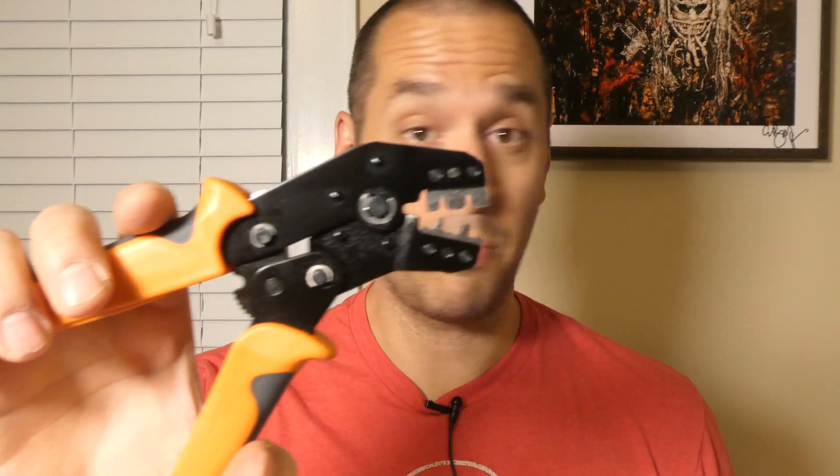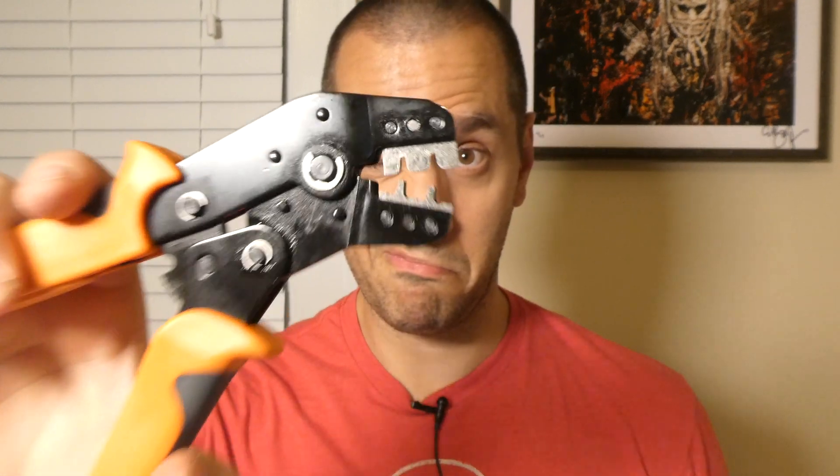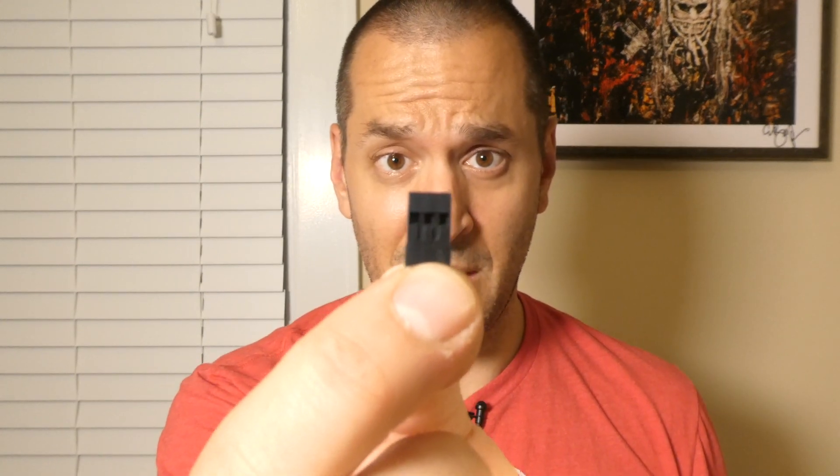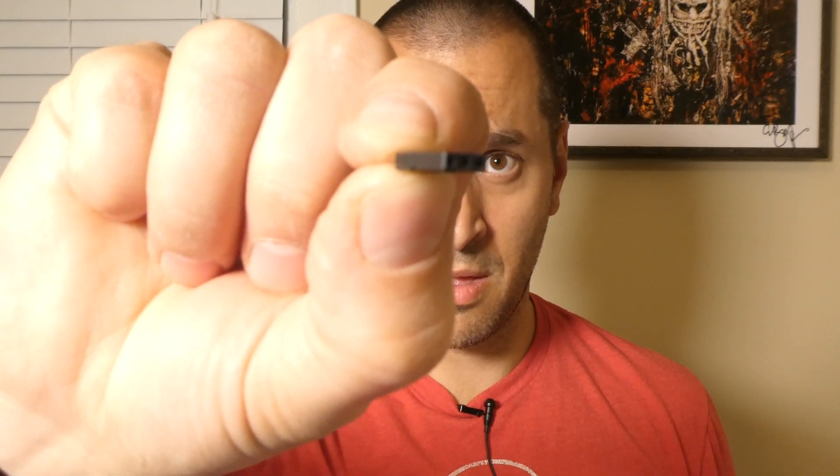So I figured it out and I'm showing you now. To crimp your DuPont connector, you're going to need the DuPont crimping tool — it looks like a dinosaur — the actual DuPont connectors, and a 3-pin connector.